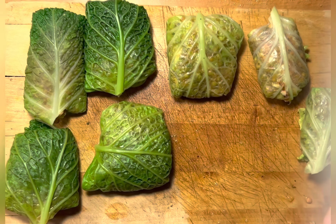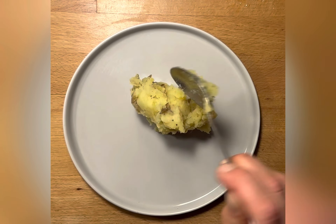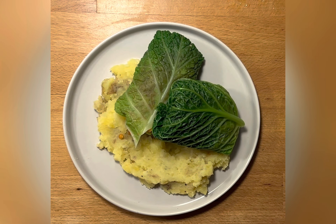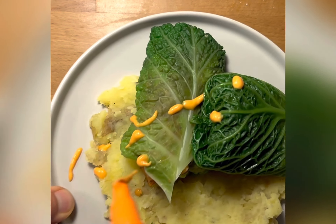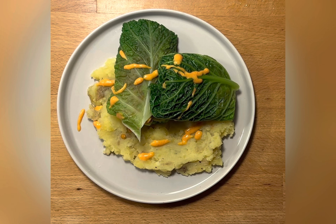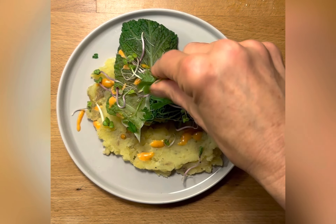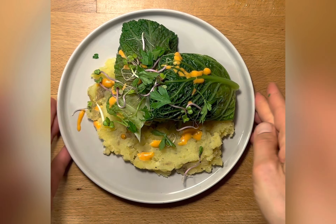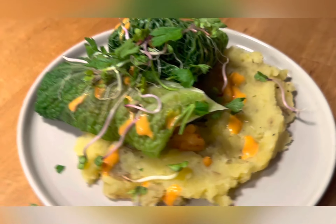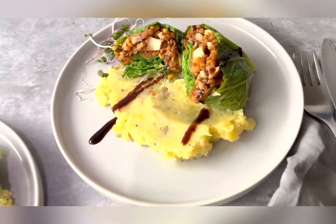Our cabbage rolls are done and we're ready to serve. Add a little bit of the potato mash to a plate and arrange the stuffed cabbage rolls. I added a little bit of sriracha and some fresh sprouts. You can also add some herbs — I added a little bit of parsley and cilantro.